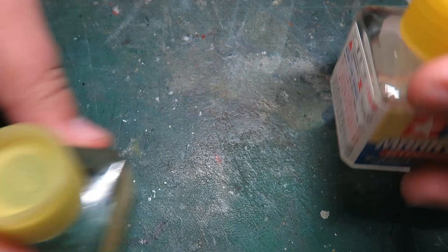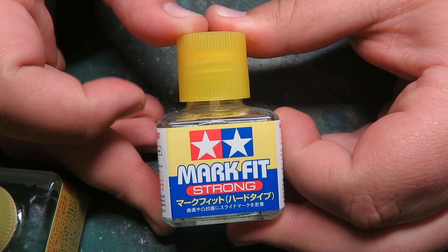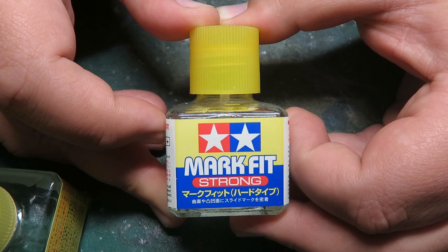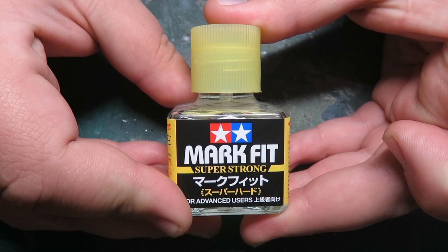You may have seen me use the Markfit before. This is the strong version, and the other one is just regular Markfit. I bought that years back when it first came out for Tamiya decals, and it hardly had any effect whatsoever. It's more mild than I would really like, so I'm hoping that this new Super Strong is more aggressive, and I'm looking forward to testing this out.